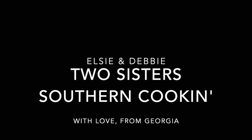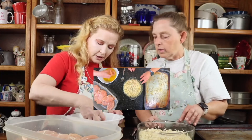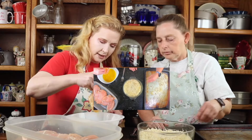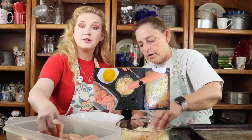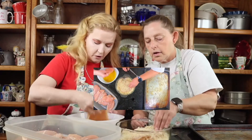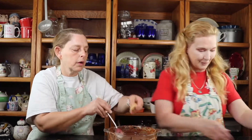I'm Elsie, and I'm Debbie, and we're Two Sisters Southern Cookin'. Hey y'all, we are going to be doing a strawberry jelly roll cake.